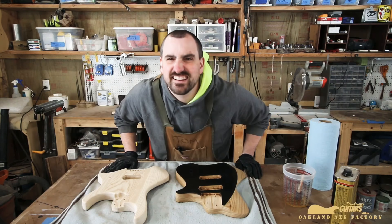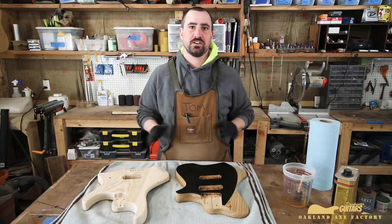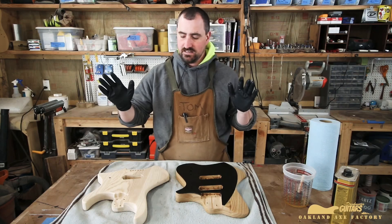So here we are back in Oakland, Maine, in the Oakland Axe Factory Drinkwater Guitars Workshop, and we're going to do some finishing.